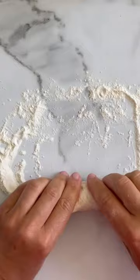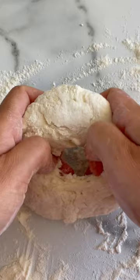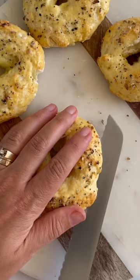Divide into four even-sized pieces and roll each bagel. I also tried just flattening a ball of dough and making a hole in the center, and I didn't love the result — that's one of those flattened bagels. Then just put egg wash on top and your favorite topping. I'm using everything bagel seasoning and bake for 25 minutes.